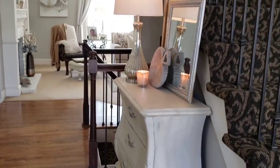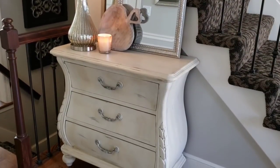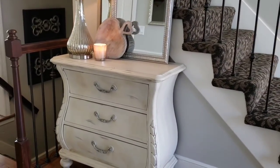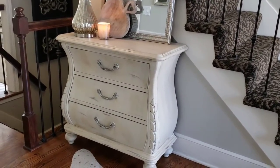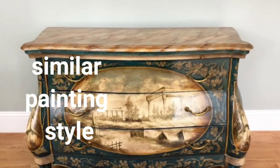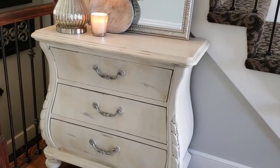One of the first items I'm going to share from my thrifted items is this Bombay chest. You may have seen this chest many times when I've styled my entryway. I got it from Goodwill for $19.99 — it had a hunting scene painted right down the front of the dresser drawers. I knew the shape would be beautiful in a solid color, so I brought it home.